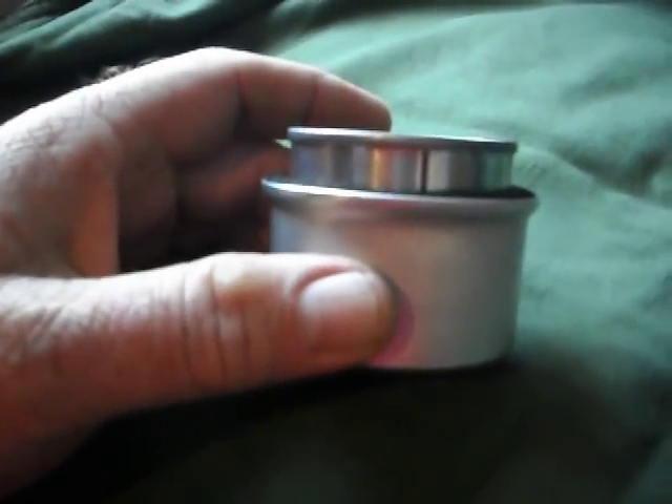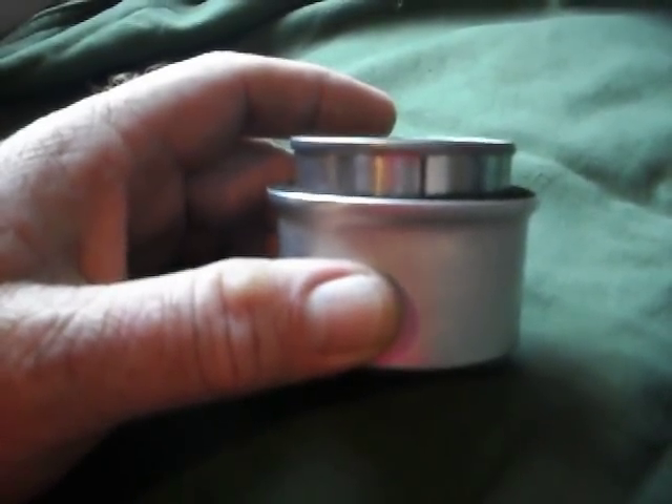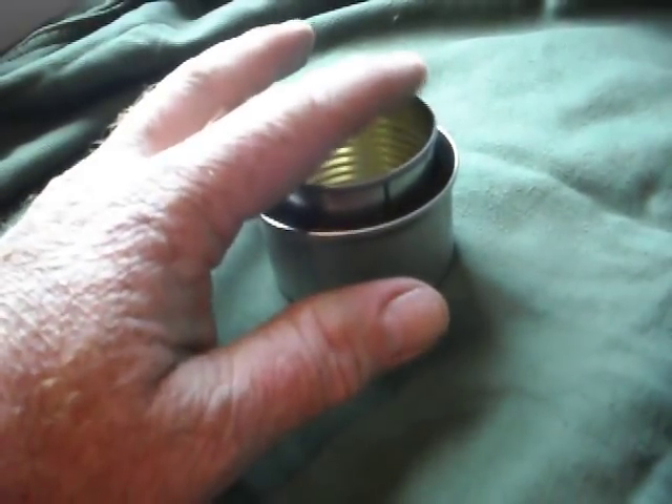See how that's cut? Just about a quarter inch, maybe three-eighths above the height of that cat food can. And that acts as your pot stand here too.